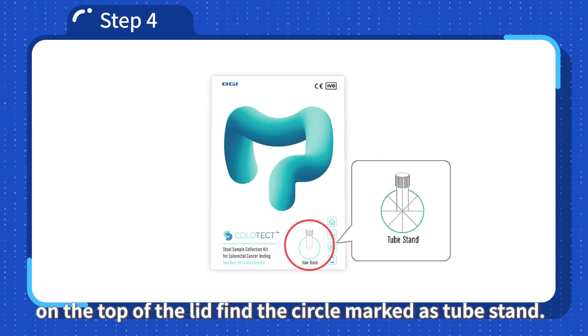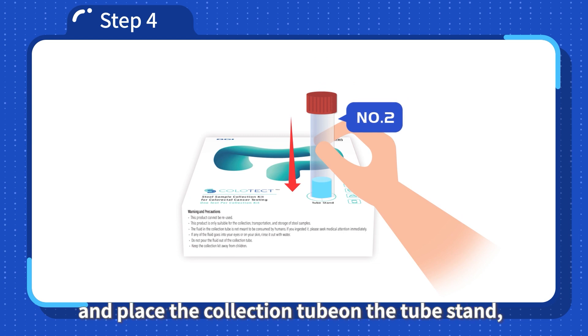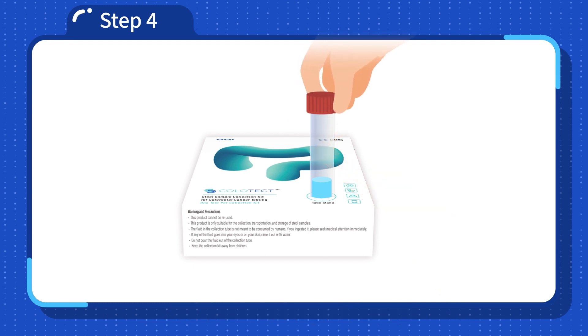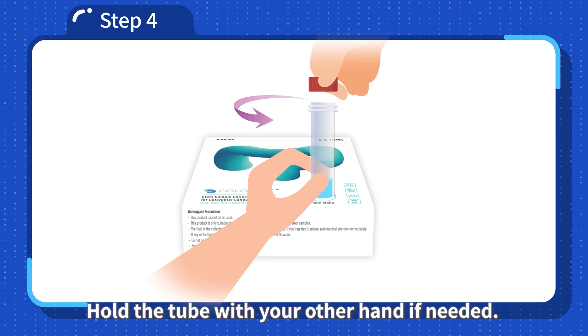Step 4: Place collection tube number 2 on the tube stand. Close the sample collection kit on the top of the lid and find the circle marked as tube stand. Take collection tube number 2 and puncture a hole in the middle of the circle, then place the collection tube on the tube stand with the red cap facing up. Open the tube by turning the red colored cap counterclockwise, holding the tube with your other hand if needed.